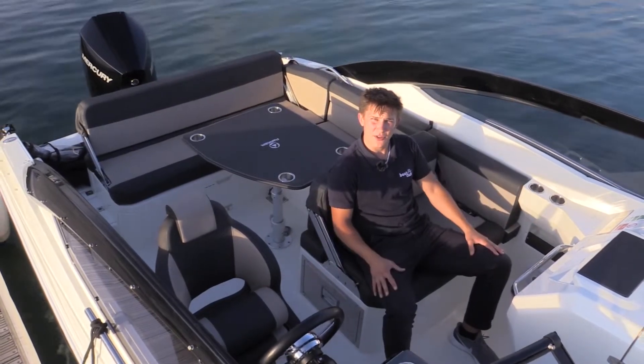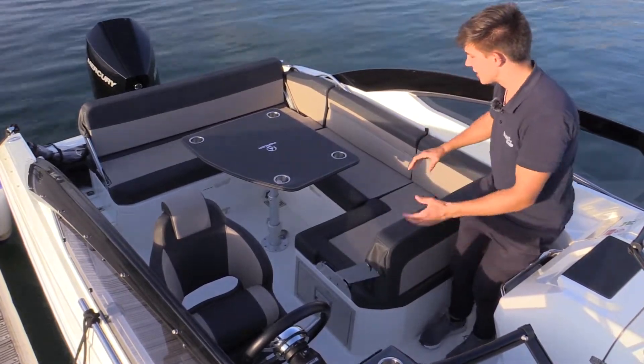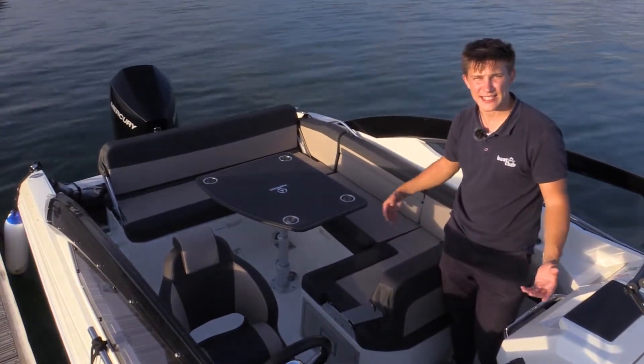Once you've anchored up to have your picnic, you can just move this backrest over to the other side so that you can all sit around the picnic table, have your drinks and your food and be nice and relaxed as a family.